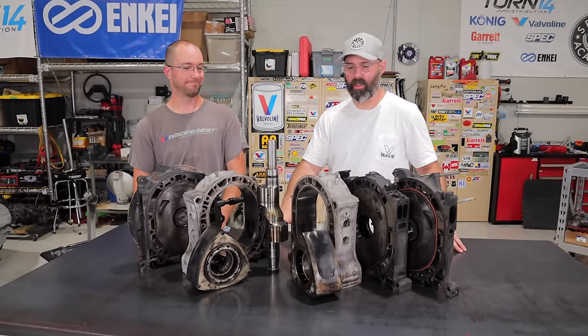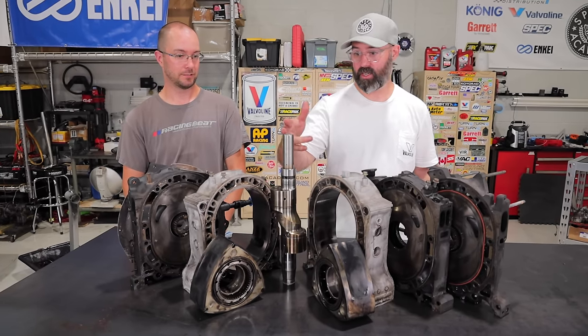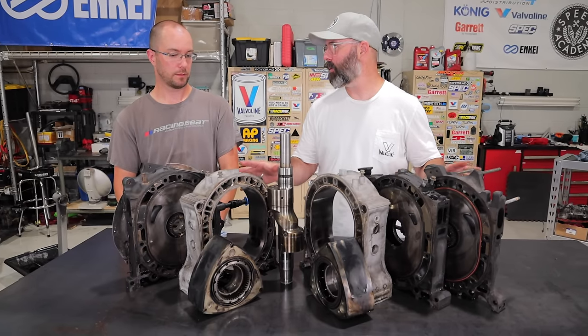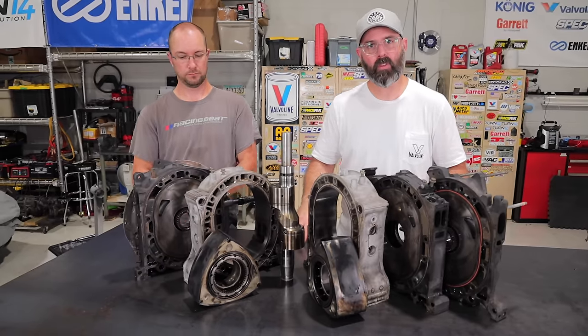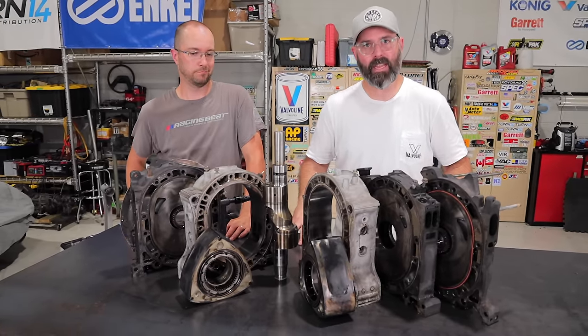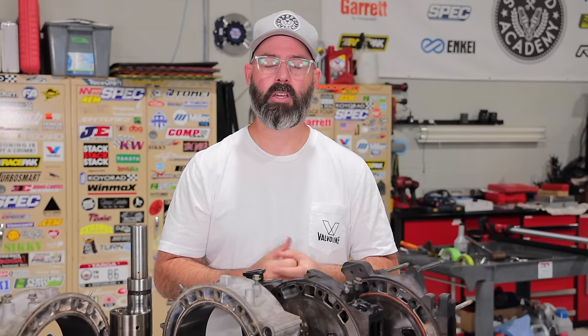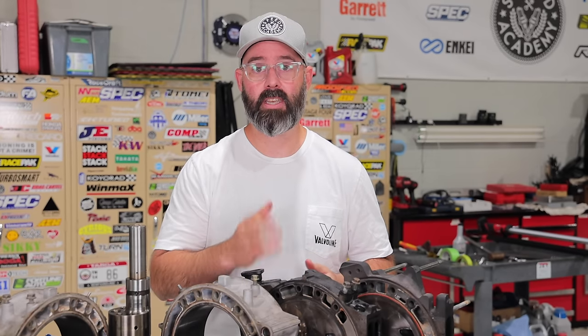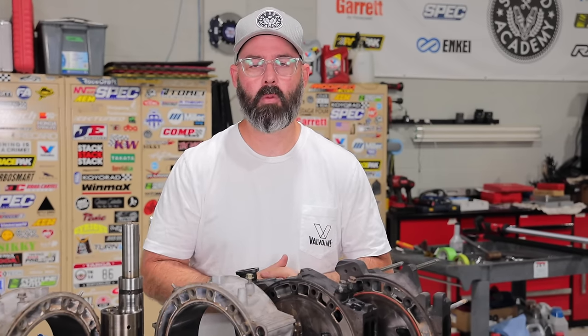That is a wrap on this 13B disassembly. It's kind of sad that we're not going to be able to reuse some parts we were hoping to reuse — specifically the E-shaft and the rotors. We already have plans for the rest of the motor. In the next episode you'll see us start to put this all back together with some pretty trick stuff, so stay tuned. And a very big thank you to Valvoline for supporting this engine build. For more info on their products or cool DIY tech content, check out team.valvoline.com.